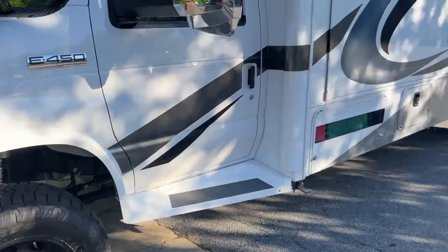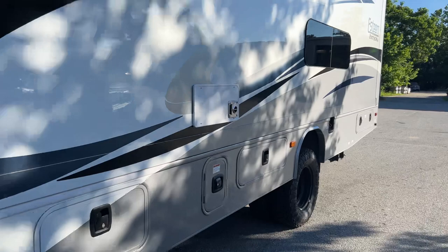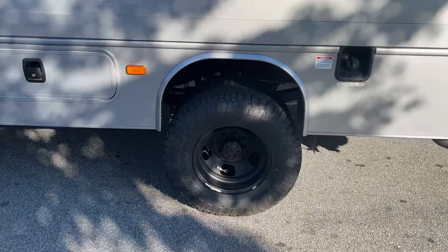285/70/17 Toyo ATs up front on some Pro Comp black wheels. It does have OBA as well. There's a driver's side OBA port, another one on the passenger side, and we run one to the front bumper as well. S-Pod controlling all the lights and the OBA.